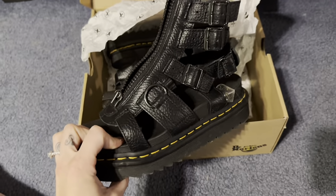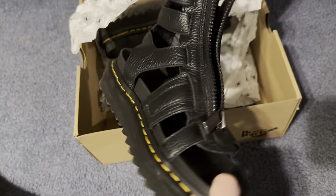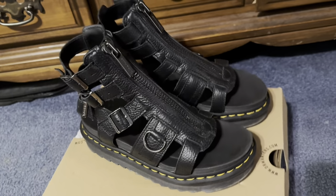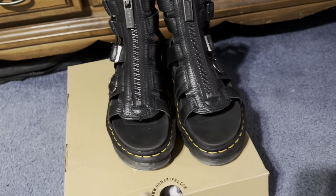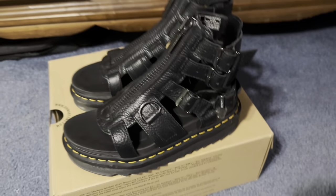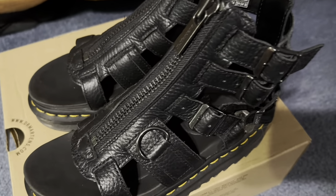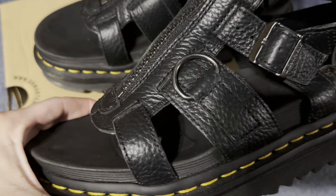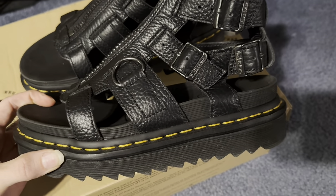Hello, my sweet Doc Martens friends and welcome back to today's YouTube Doc Martens review. Today we're going to get into the women's Olsen sandal. I was actually going to do the other gladiator sandal — the one with the laces — because they definitely seem to be trending. However, personally I'm not here to be on the trend; I'm just here to review what I think is cool and maybe help you guys out along the way.